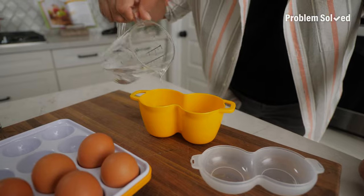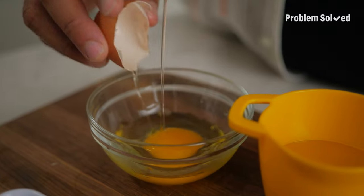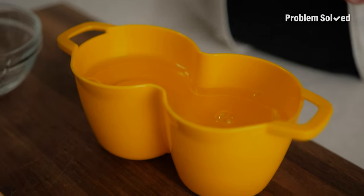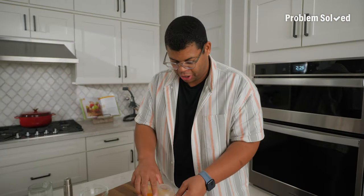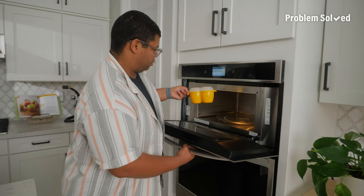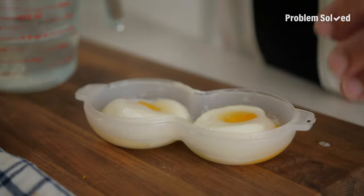Fill it with water first. I like to crack my eggs into a bowl separately so that if any shell gets in there, I can pick it out. Egg number one, slot number one. Get the co-pilot ready. Huevos dos. I like a soft yolk. The instructions say a minute 15 for a runny yolk. All done. The poached eggs flip into the lid.